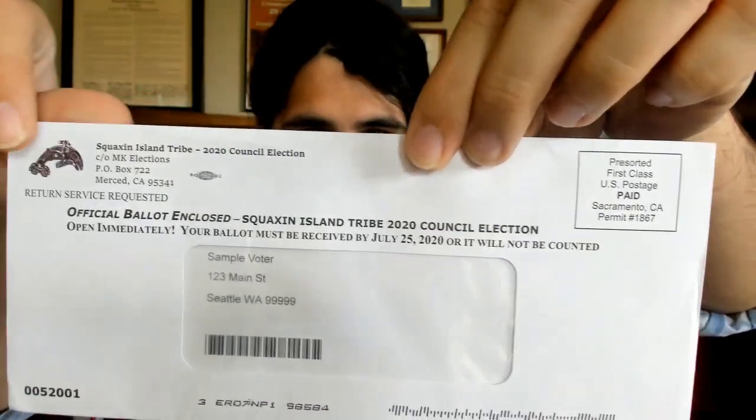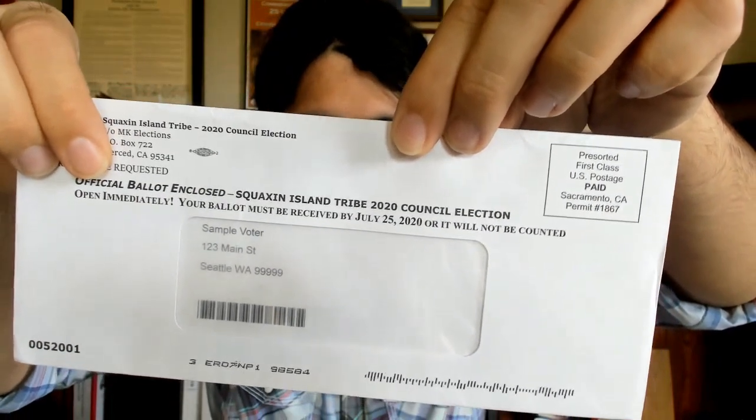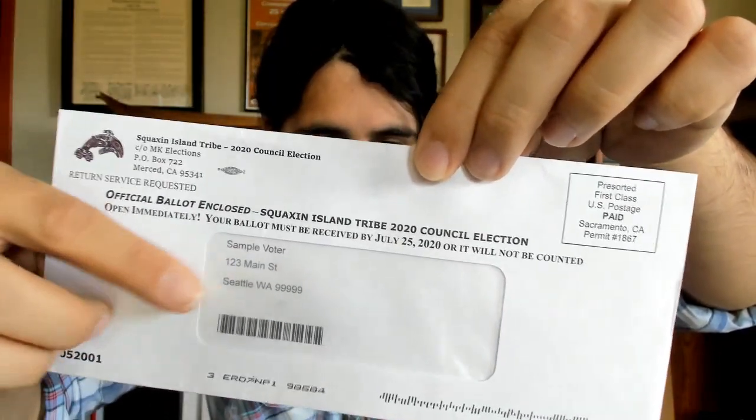You'll notice the Squaxin's logo at the top, along with in the middle it says 'official ballot enclosed.' It'll have your name and your address along with the barcode in the middle.